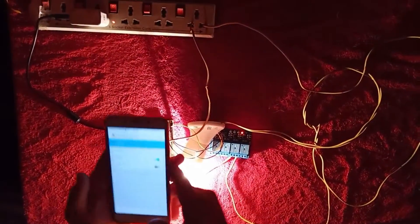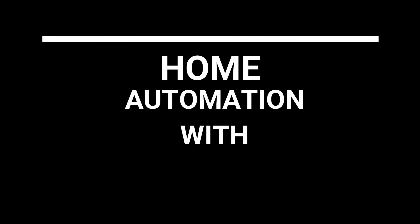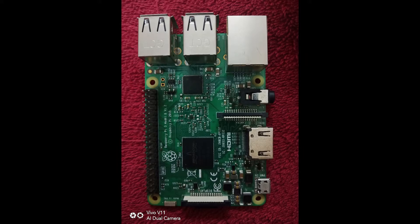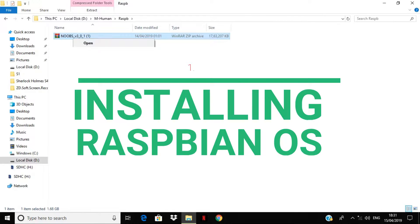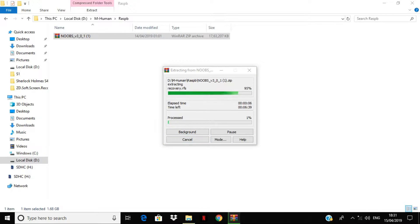Hello guys, we are back with another video and this time it's an eye-catching topic: home automation with Raspberry Pi. The necessities for this project are an SD card minimum 8 GB, a Raspberry Pi, and a relay module. Installation of Raspbian OS on SD card — download the NOOBS package from the official Raspbian website, whose link has been mentioned in the description.